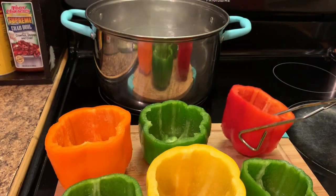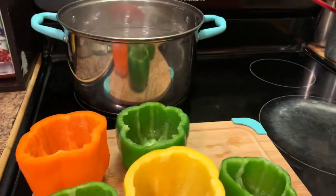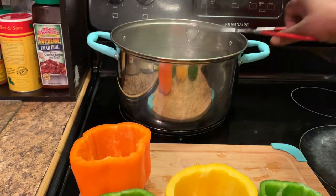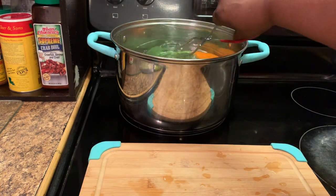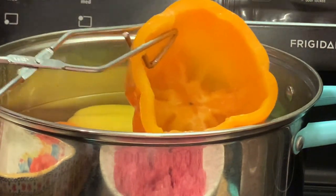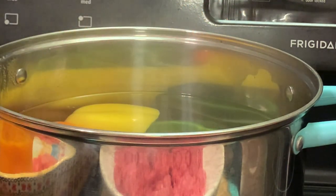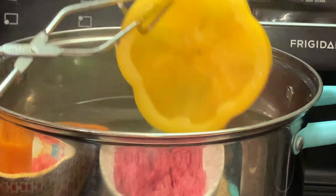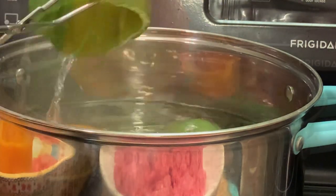I have finished preparing my bell peppers. So now I'm going to place them in my pot of hot water to blanch them. I'm going to blanch them for about four to five minutes, and then I'm going to remove them from my pot. My peppers have been blanched and now I'm removing them from my pot. Here I'm showing y'all how they're supposed to look when you take them out — they have to have a little spring to them.